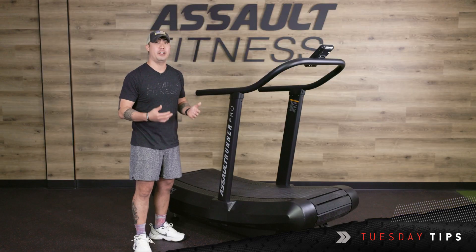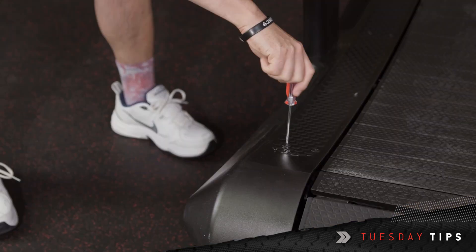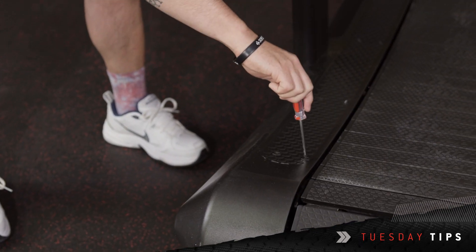Monthly, we're going to tighten down any hardware on the runner. That's going to be on the handrails, the uprights, and the shroud.